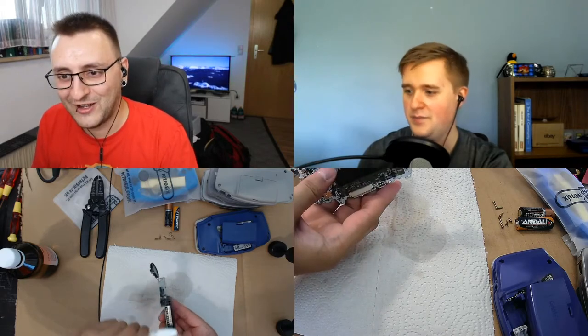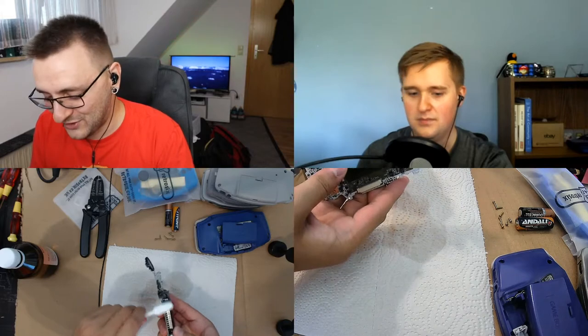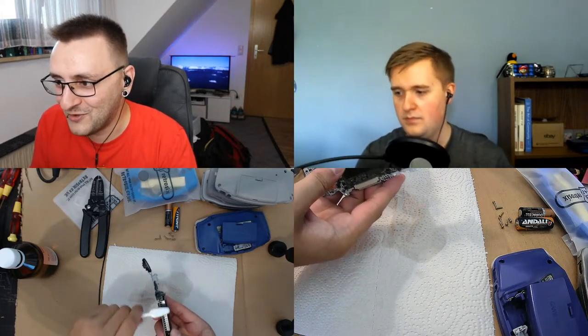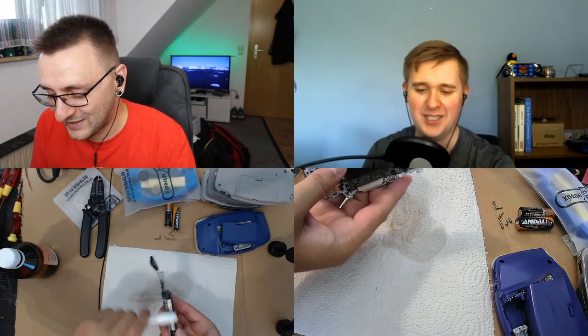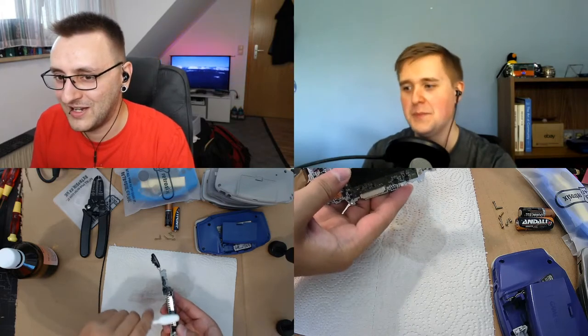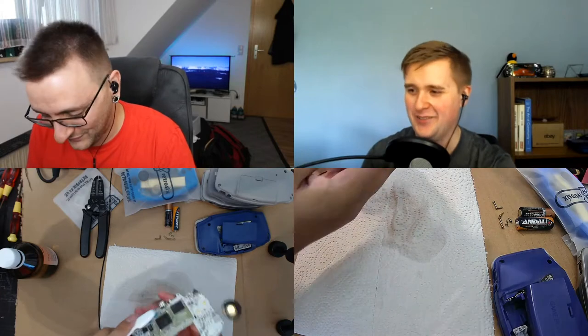I hot glued the whole thing — I showed you yesterday. After I drowned it in hot glue I figured out I still have to fit it in there somehow. So I took the soldering iron, took a different tip I don't need anymore, and shrank it down by using heat. So it's fine — I definitely don't have to glue in the speaker anymore because it can't go anywhere. Let's call it fine.